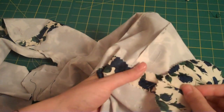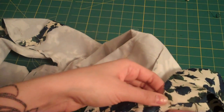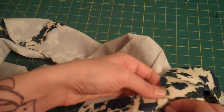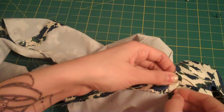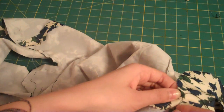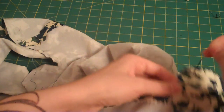Now I'm going to hold it down against the seam allowances of the side seam, and just do a couple stitches through all the layers, but not to the outside of the dress — just through the facing and the seam allowance. And this is essentially a bar tack, because you're just doing a few stitches pretty much right on top of each other.